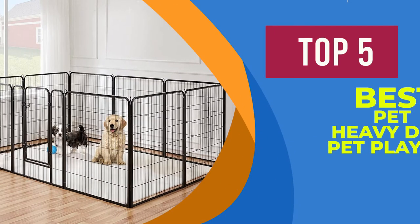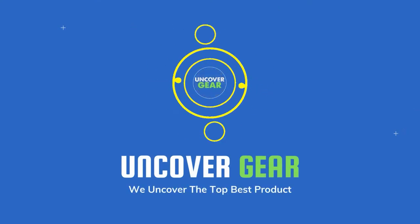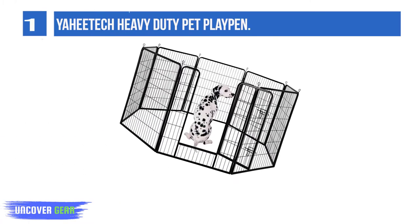We are going to review the top 5 best heavy duty pet playpens. List number 1: Yaitak Heavy Duty Pet Playpen.